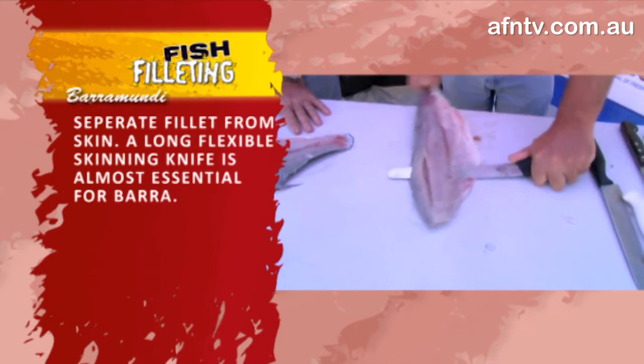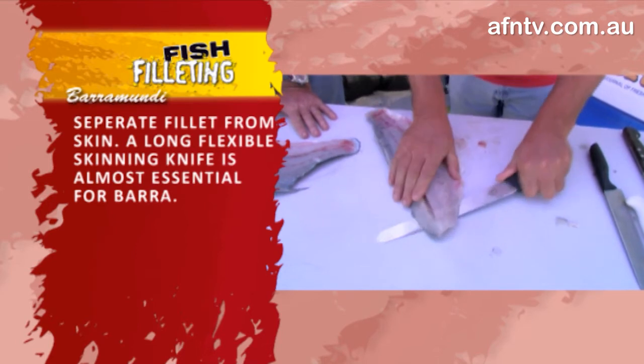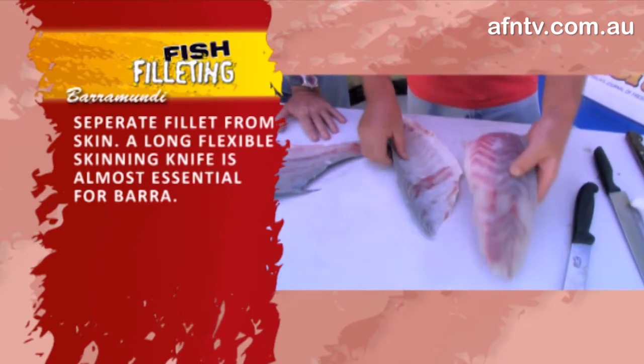The skin on these is really, really tough and strong — they make boots out of this stuff, it's amazing. And again, that's your fillet, your finished product, and as Len said, absolutely no waste. Nice and simple, nice and easy.